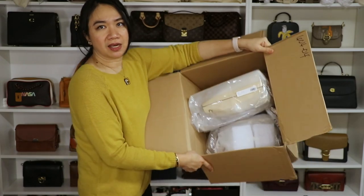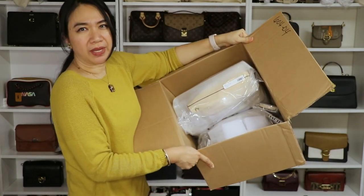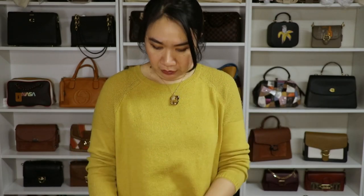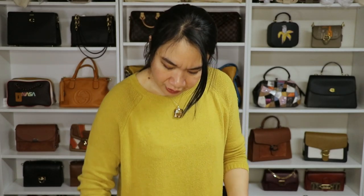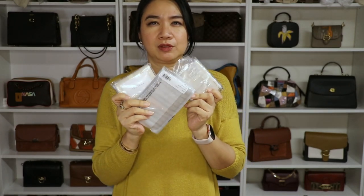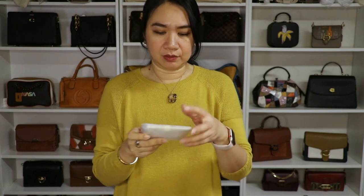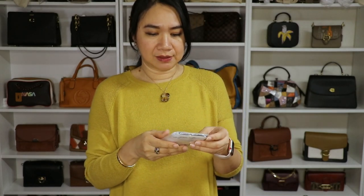Let me show you what I got inside. Here are the items — I think I have four or five items in here. The items I bought are from the outlet; they are not retail bags that went to the outlet, they are made for outlets, as far as I know. I have three bags and three small leather goods. I'm going to start with the smallest one and then move to the bags afterwards.